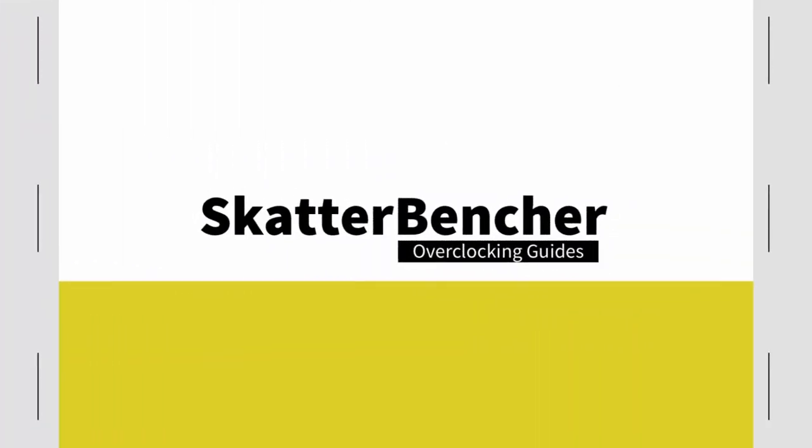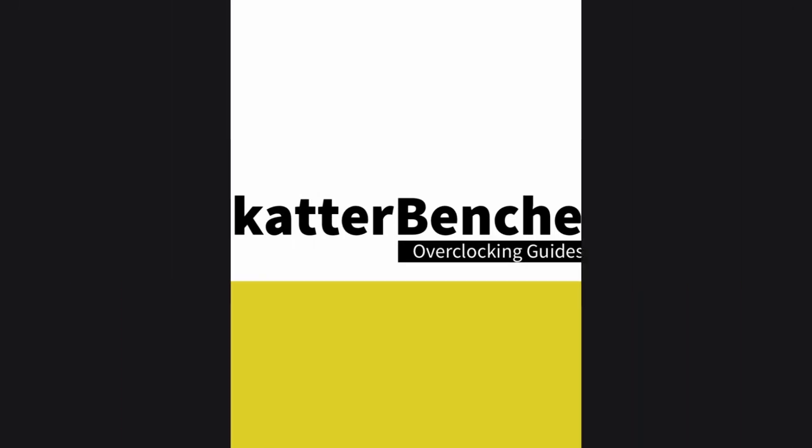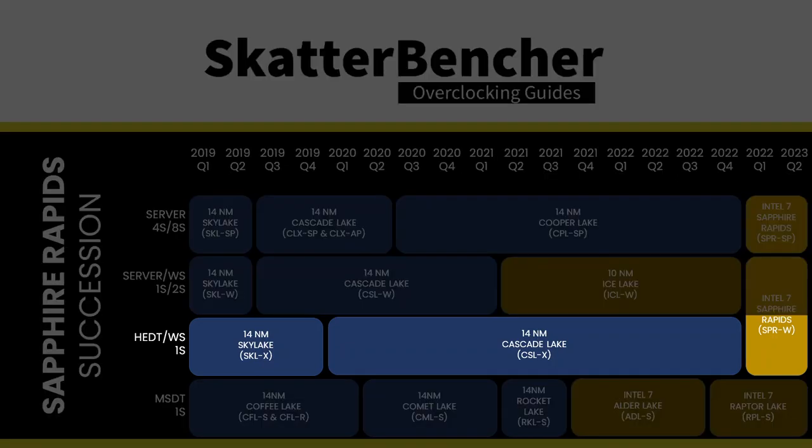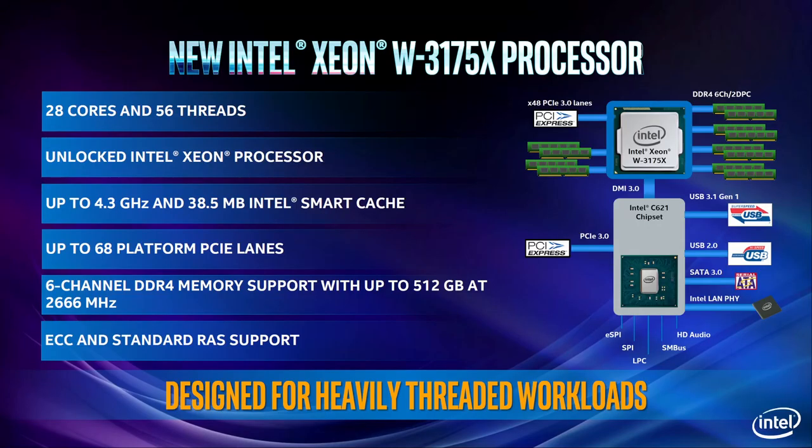The Intel Xeon W5 3435X is part of Intel's fourth generation Xeon scalable processor lineup, previously known as Sapphire Rapids 64L and 112L. Sapphire Rapids is the successor to a variety of architectures. Enthusiasts can think of the Sapphire Rapids W790 platform as the successor of the overclockable Cascade Lake X and locked Cascade Lake W processors. The real spiritual predecessor of the unlocked Xeon W2400 and W3400 series is the overclockable 28-core Xeon W3175X launched in 2018.